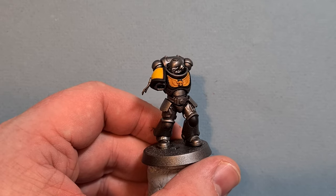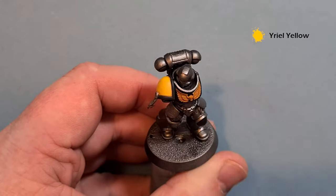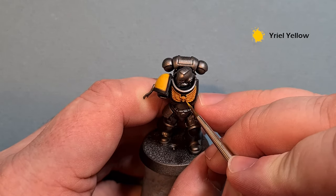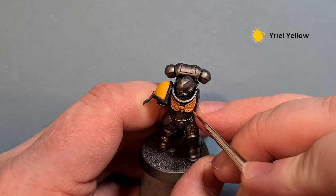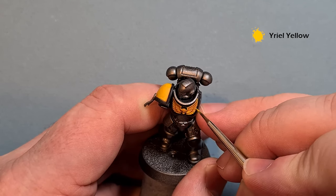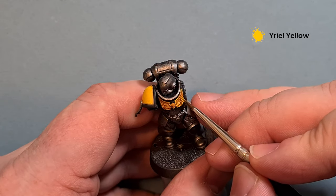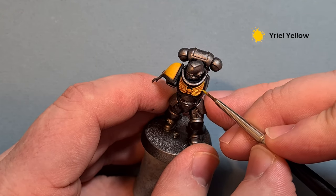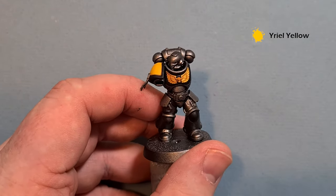Once that Reikland Fleshshade is dry, we'll start to highlight up the yellow. Two different types of highlight here — on the shoulder pad I've highlighted the whole pad with Yriel Yellow. For the chest eagle, we're just highlighting the pronounced bits. Take your time, use a smaller brush, working around and using the shape of the model as much as you can. A little bit of time here really gives you a nice effective-looking chest eagle.